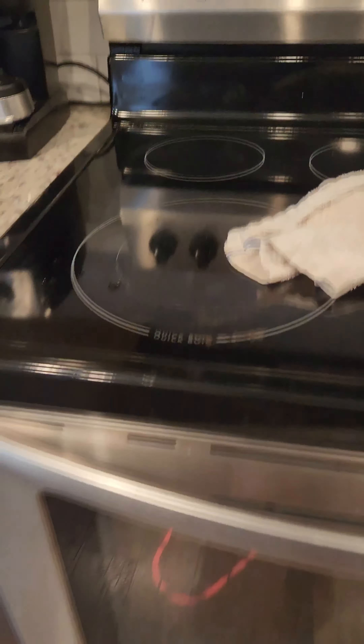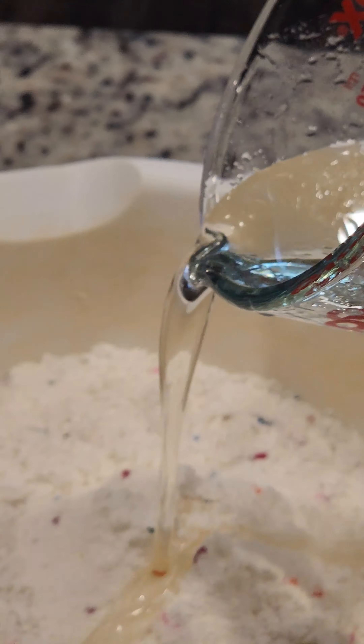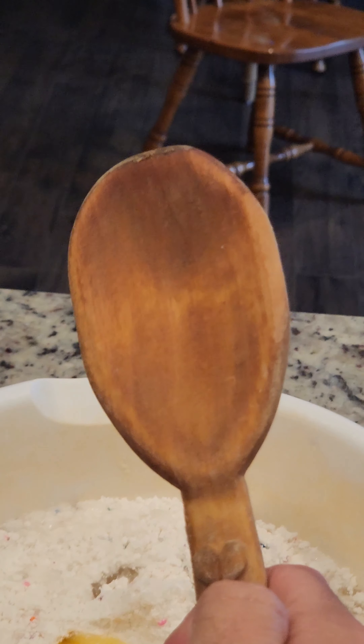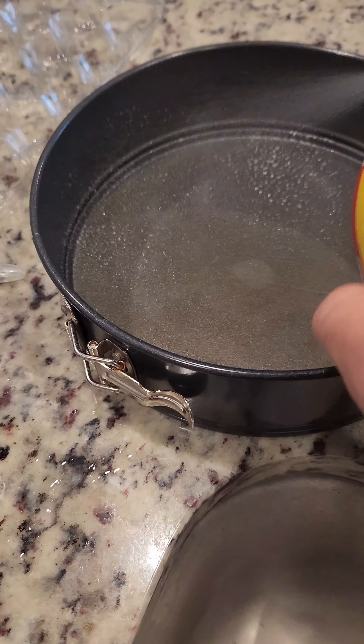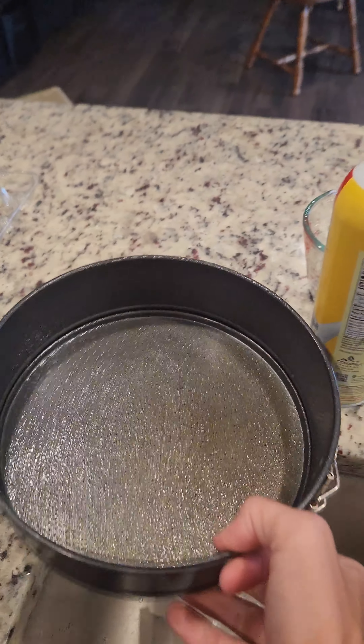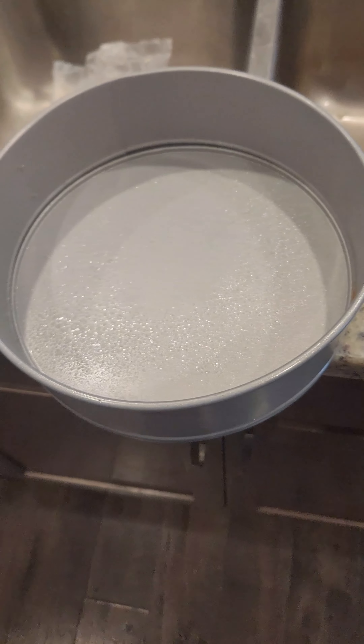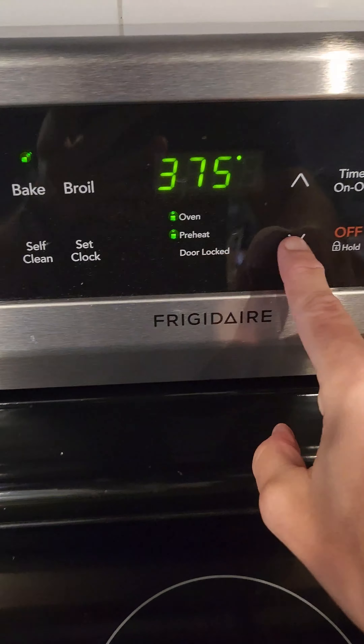There's that light switch here. There they are. Beautiful. Beautiful. We are making a masterpiece. Now let's blend. One hand of crap is hard. All right, now we wait.